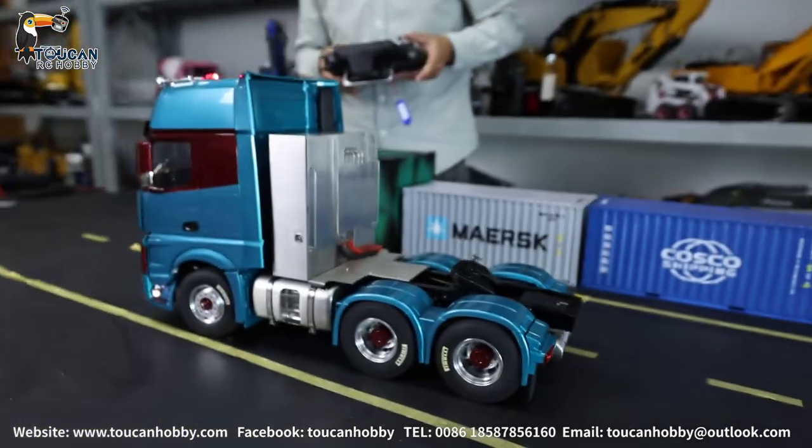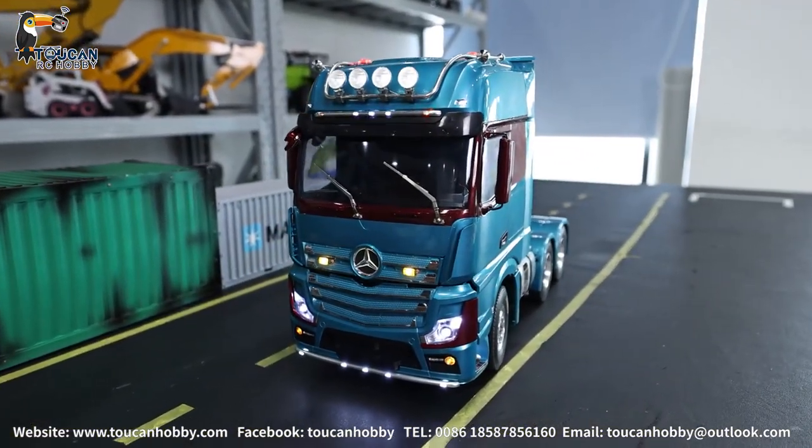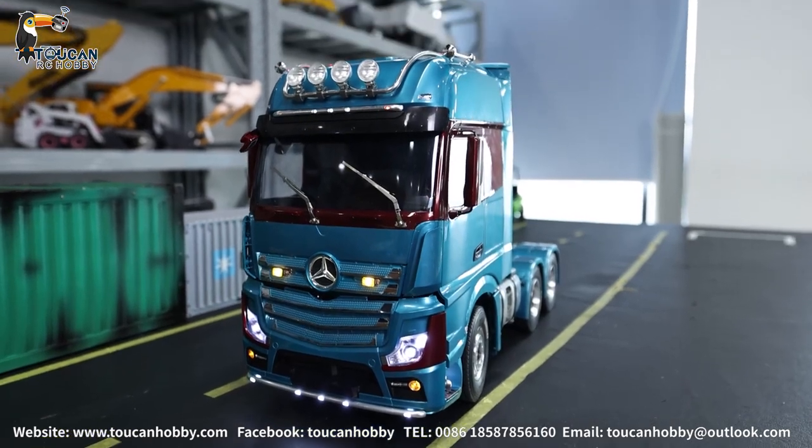Let's switch on the sound system. Let's make a horn. Start the engine on.